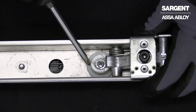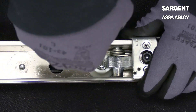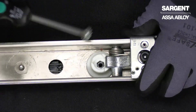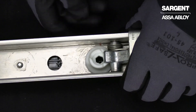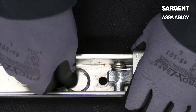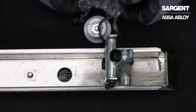On the back side of your hex dogging kit, you'll notice there is a circular cam along with a Phillips head screw and lock washer. The first step to replacing will be to remove that Phillips head screw and lock washer. Now that that is removed, we can go ahead and remove the plug from the outside, which will also release our cam and spring washer.